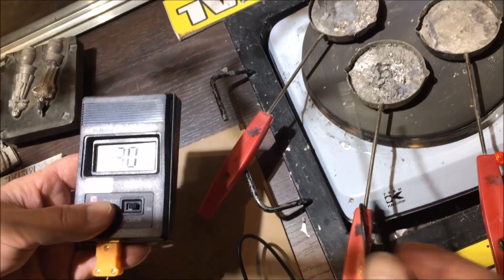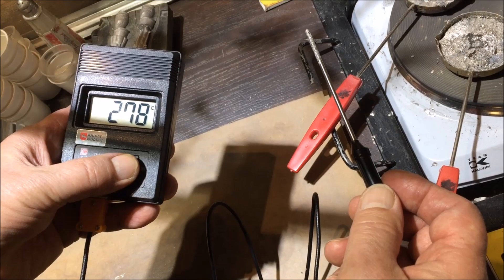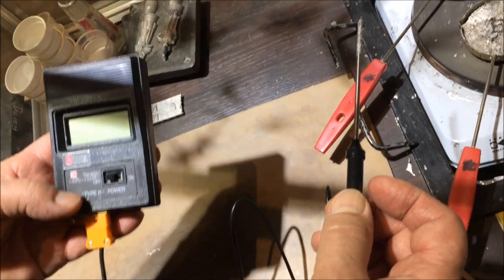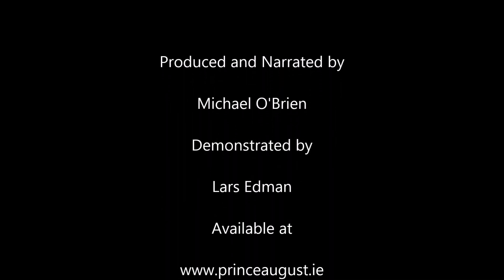After casting, shake off the excess metal on the probe and switch off the thermometer. It's a really simple but effective way of tracking consistent temperatures when casting.